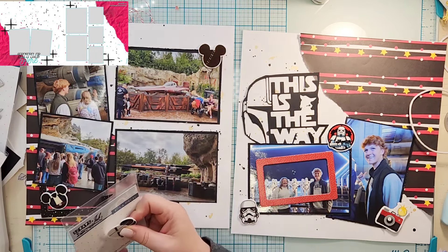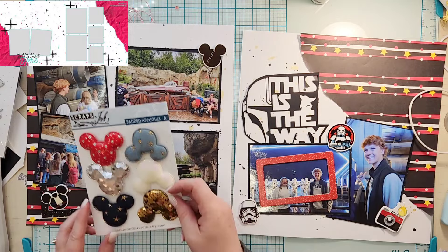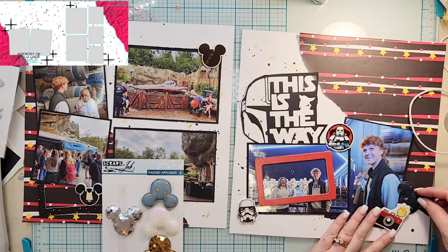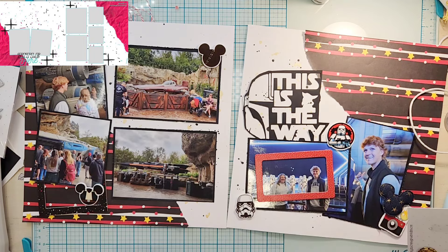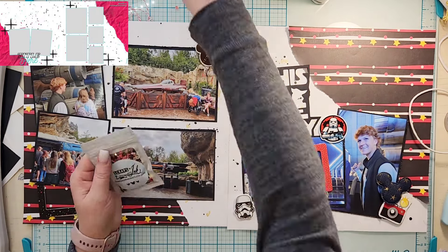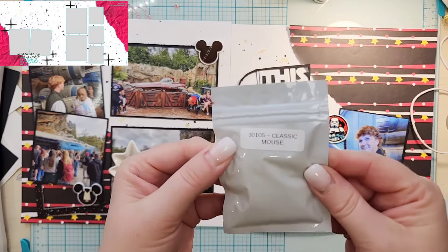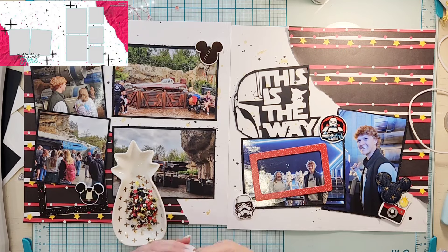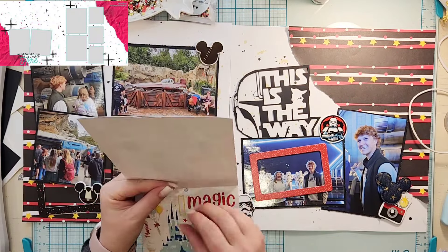I'm going to keep the Star Wars stuff on my desk since I might do more Star Wars layouts. I have these padded appliques — I love their padded appliques — so I'm going to add two of them, one to each page. The red one is up in the upper cluster. I know I want to use this pixie dust — this is the Classic Mouse Pixie Dust — and I love, love, love it, so that's going to be my finishing touch.